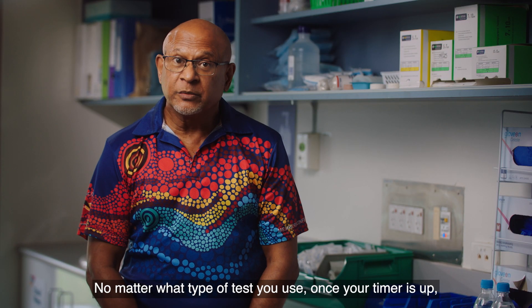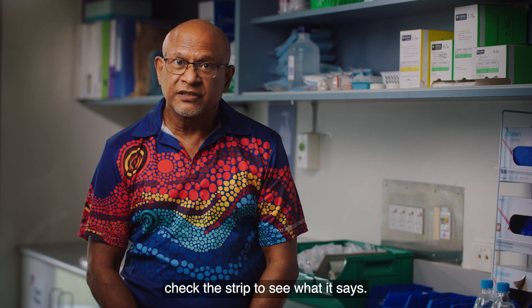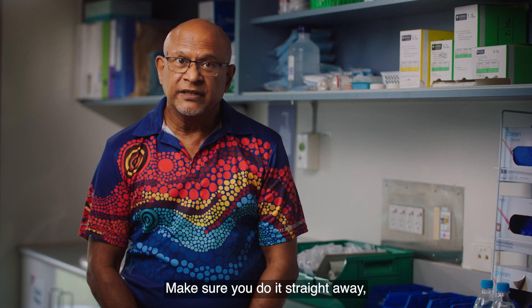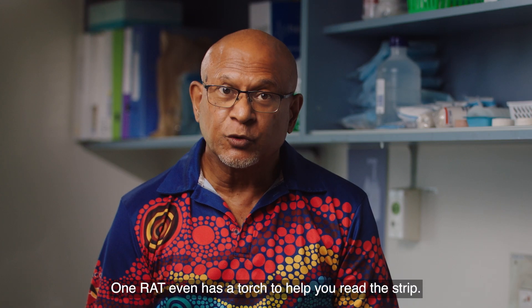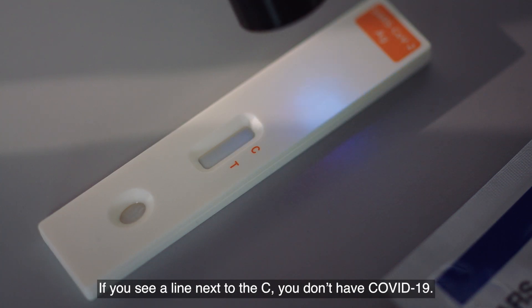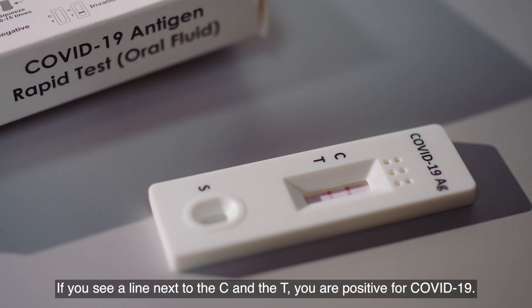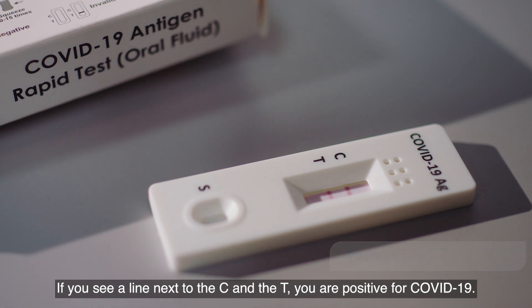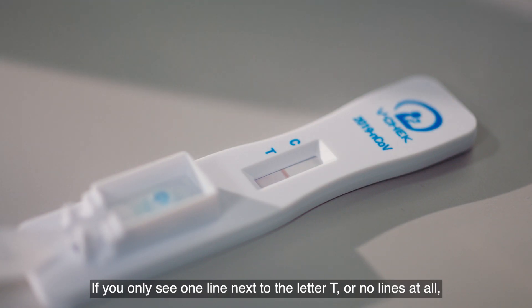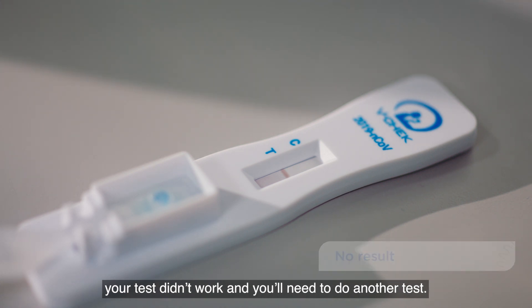No matter what type of test you use, once your timer is up, check the strip to see what it says. Make sure you do it straight away as it can be inaccurate if you leave it too long. One RAT even has a torch to help you read the strip. If you see a line next to the C, you don't have COVID-19. If you see a line next to the C and the T, you are positive for COVID-19. If you only see one line next to the letter T, or no lines at all, your test didn't work and you'll need to do another test.